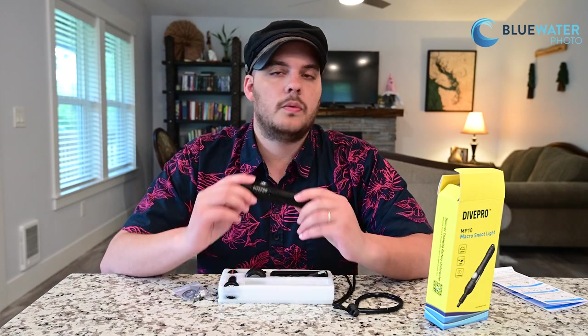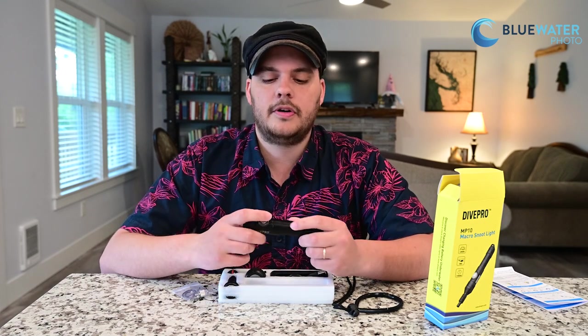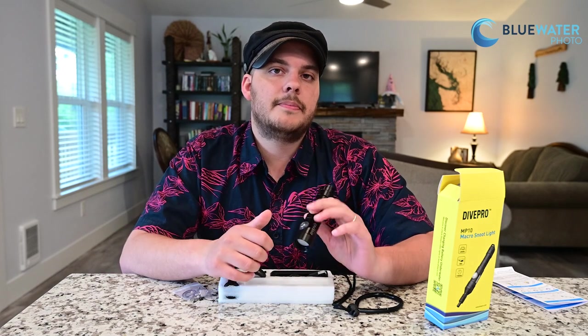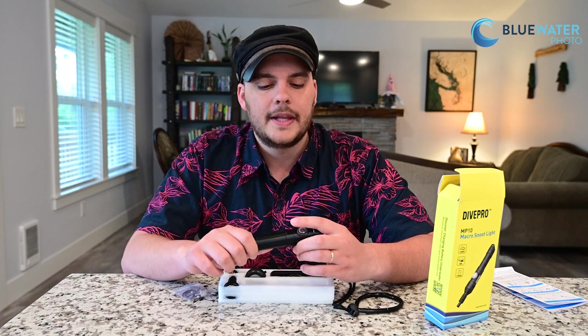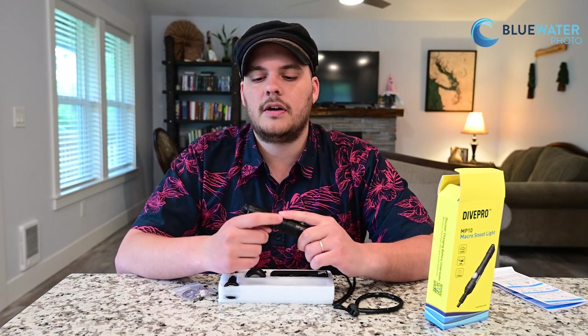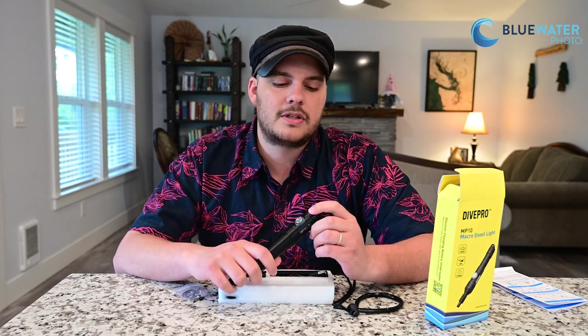The MP10 retails for $160 and is available now at Blue Water Photo. Reach out to us at sales@bluewaterphotostore.com if you have any questions, or purchase it from the link in the description. If you like this video, please like and subscribe. We hope you get some awesome black background underwater video shots — and if you capture anything cool, please send it to us. We're always happy to see what our happy customers get with our products.